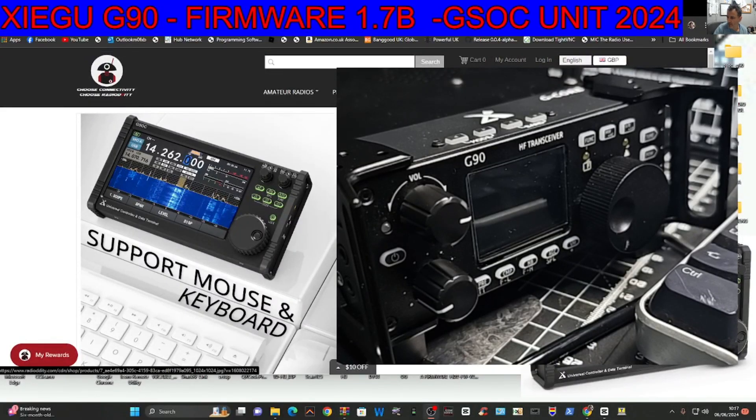Mzero, FXB Hamtech — welcome back to my videos on the G90 and the GSOC unit.